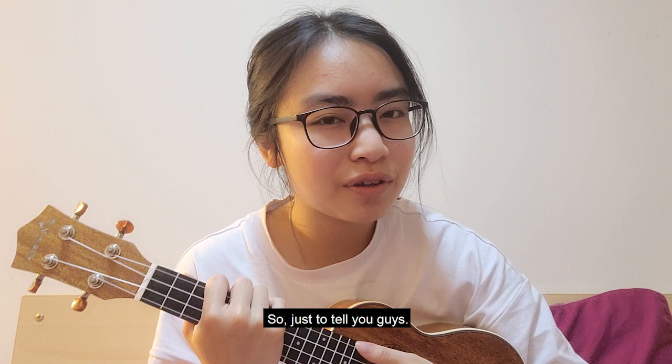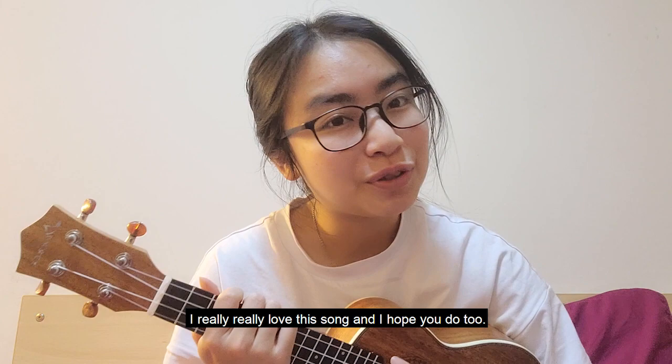I really, really love this song and I hope you do too, so let's move on to the video.